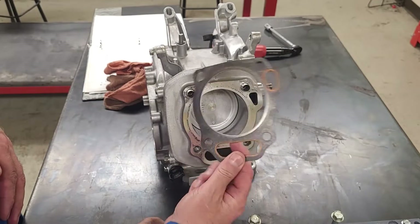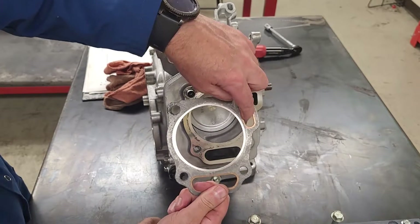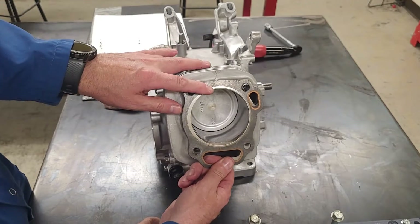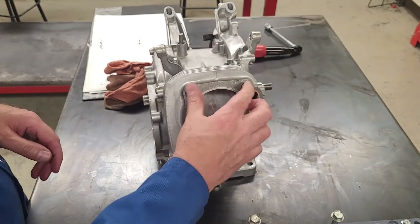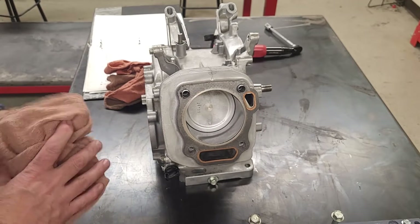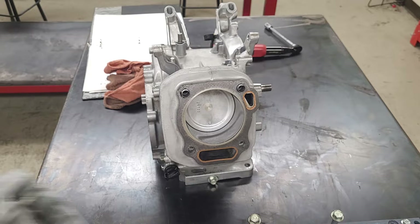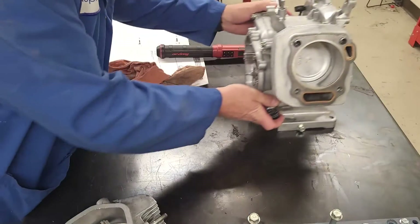The head gasket only goes on one way - this area has to meet that passage there, so it goes like so. Dowels help hold it in place. My cylinder head I need to assemble as well. I have no valves or anything in it currently, so I will show you how to assemble that right now.